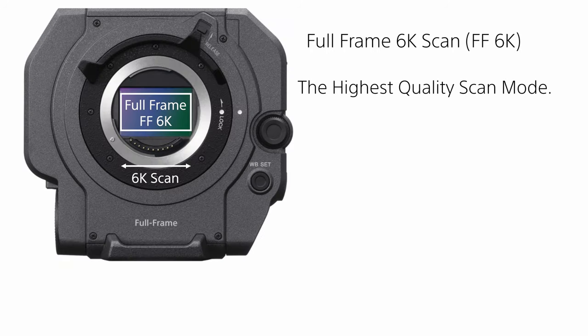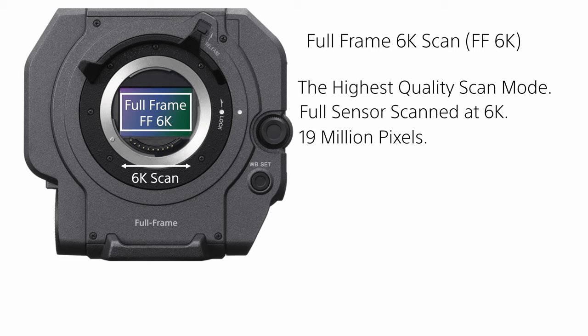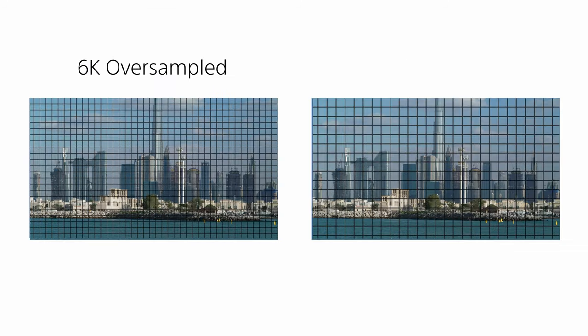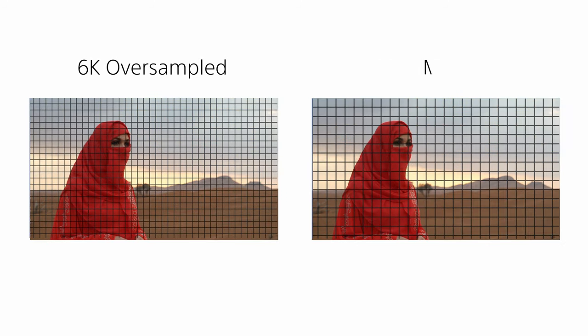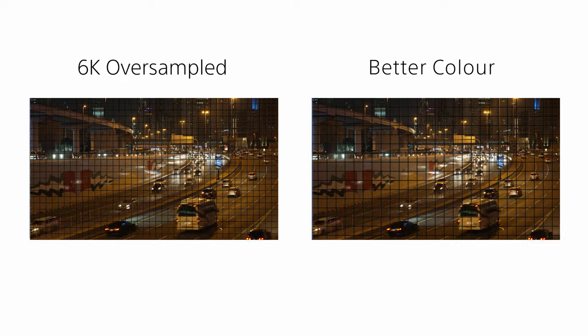Full-frame 6K scan is the highest quality scan mode available in the FX9. The sensor operates in the full-frame format and a full 6K scan is used, reading 19 million pixels from the sensor. The 6K image is then downsampled to UHD or 4K for recording. By starting at 6K and downsampling, the quality of the recordings will be higher than possible from a 4K scan. Noise in the image is reduced and the resolution and colour sampling is maximised.